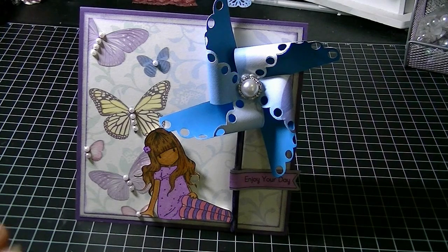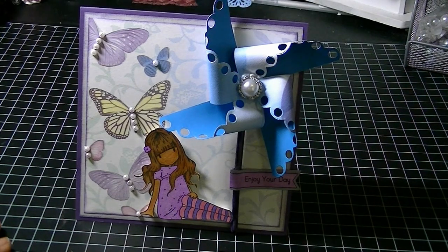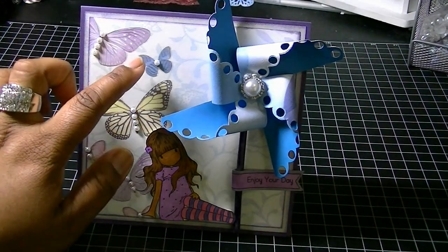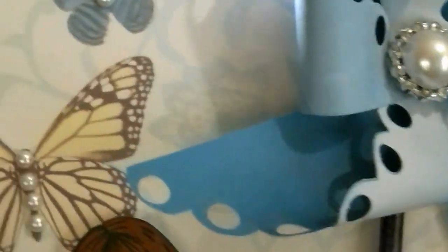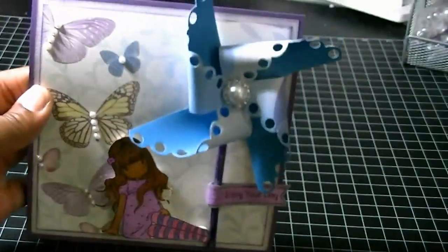I wanted to pick up the blue that's actually in this paper — this butterfly is blue, and the rest of this side goes from blue to purple to green. So I knew that I wanted to pick up the blue.